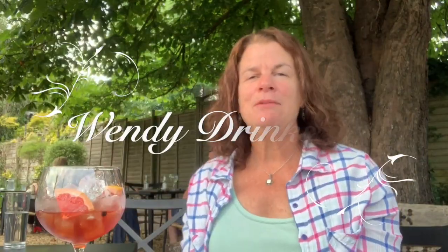Hi, I'm Wendy and this is Wendy Drinks Gin. Cheers! Welcome to Gin with Wendy.